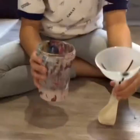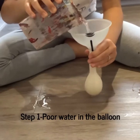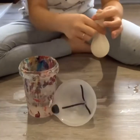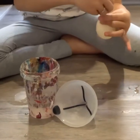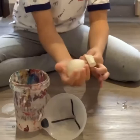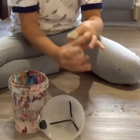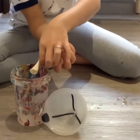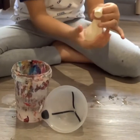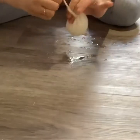Now I'm just gonna start adding water. How do you know if it's a perfect amount? You have to hold it from here and then squish it and see if you like this consistency. If you want, add more water or remove some. I don't want that much water, so I think this is perfect for me.